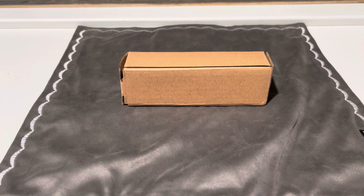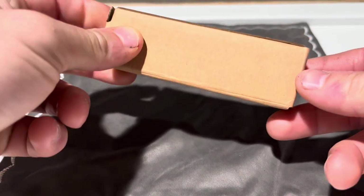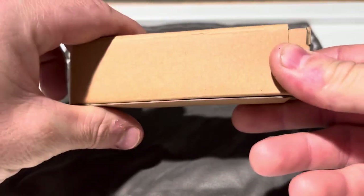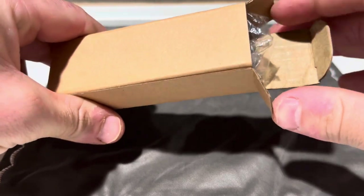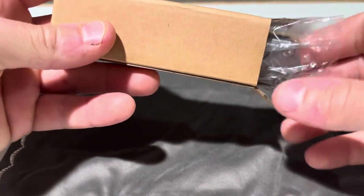Hello everyone. Today I just wanted to do a quick unboxing of a tool I picked up on AliExpress. It is a knife-based multi-tool and this is exactly how it came — in this exact box. No lettering, unmarked. There's not even a brand name on it.